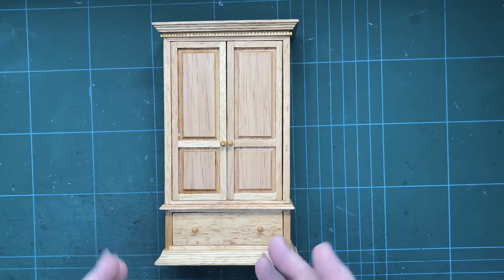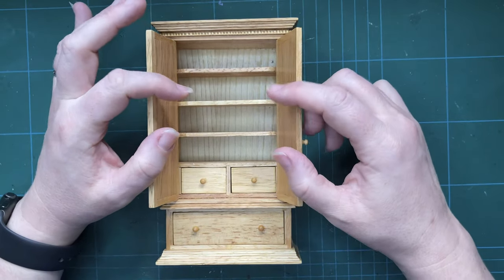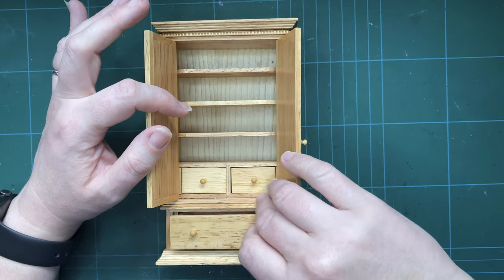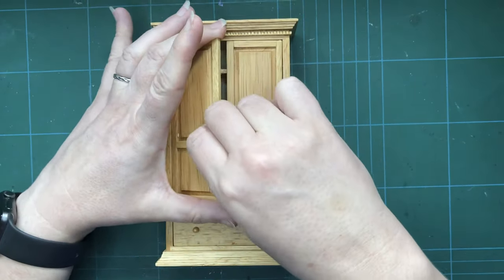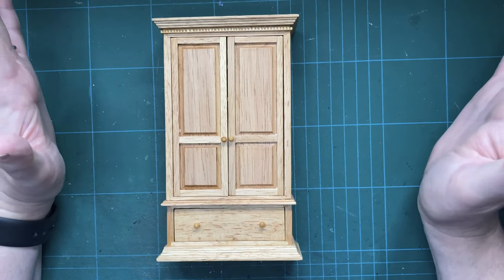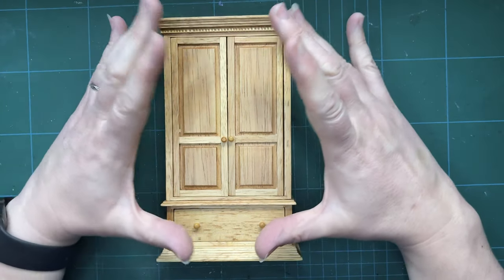This is actually a really nice piece of furniture. As you can see, the doors open, although they don't stay open when it's on its back like this. There are a pair of little drawers inside and of course a bigger drawer at the bottom. You've also got a lot of detail in the panelling and the pediments top and bottom. Pine is obviously a light wood finish and that's not really going to go in my house, so I want to darken it.